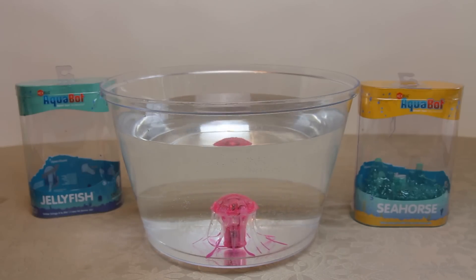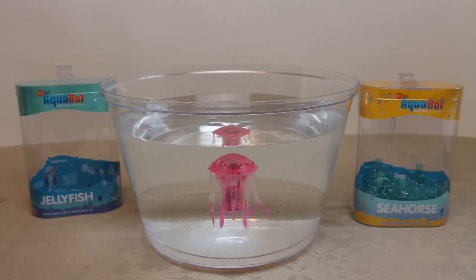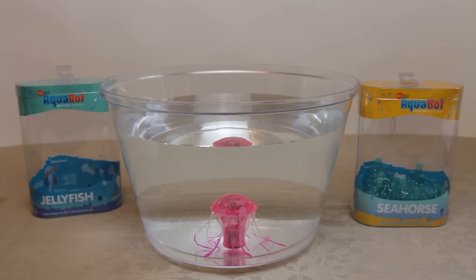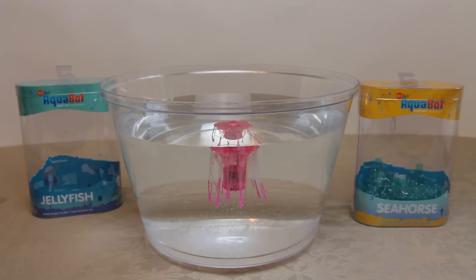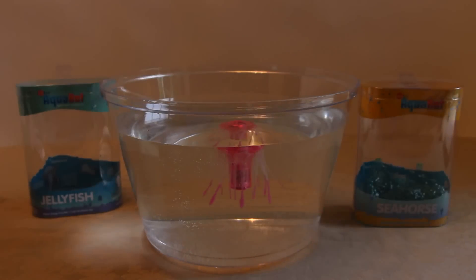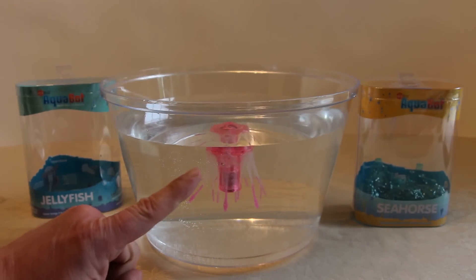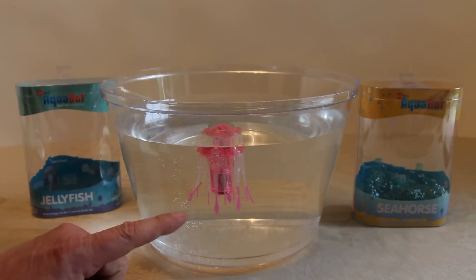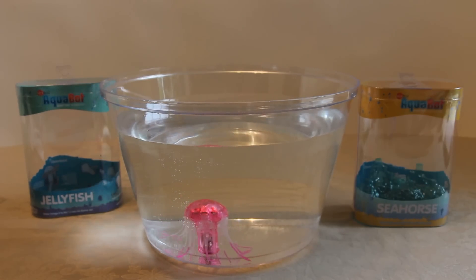As you can see the tentacles are kind of splayed out as I dropped it down. It didn't sink by its weight — it sunk because when it touches water the motors fire up and it comes alive. You can already see a pink light in its head. A little dimmer now and you can see the pink light in the main jellyfish head, with a very quiet motor — completely different to the flapping you normally associate with the Aquabot fish range.